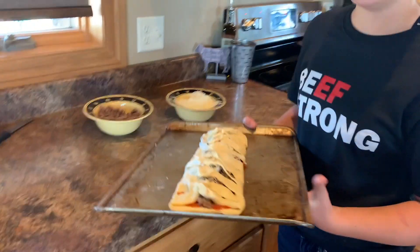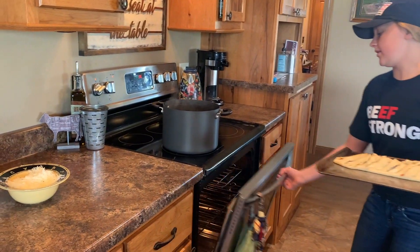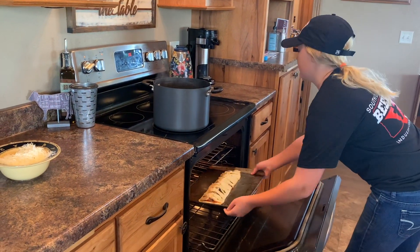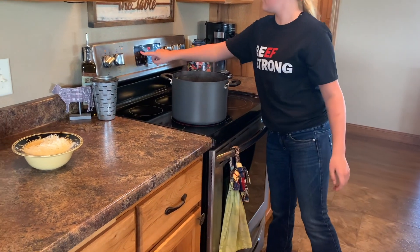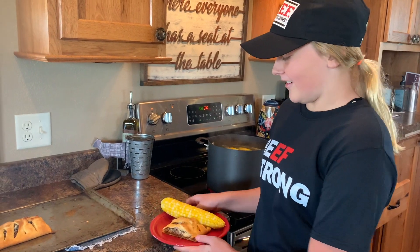Then you bake this at 375 degrees for 16 to 20 minutes. Pizza bread and corn, it's what's for dinner. Thank you.